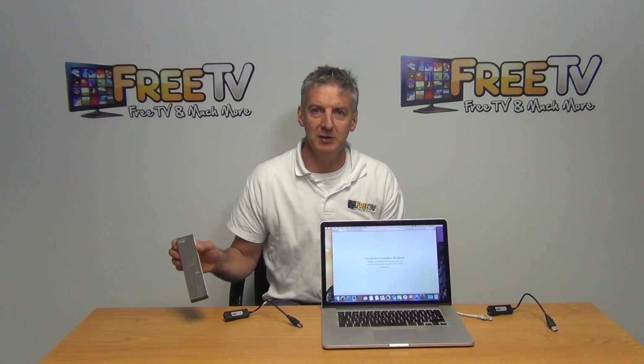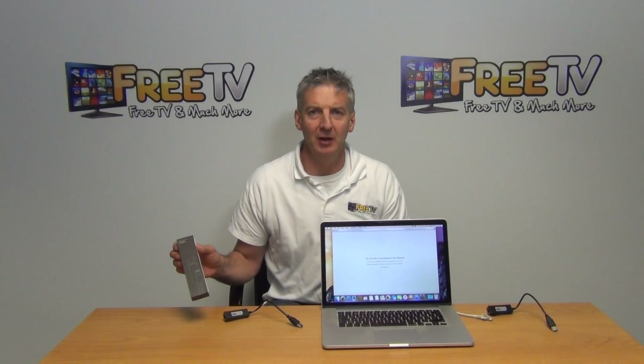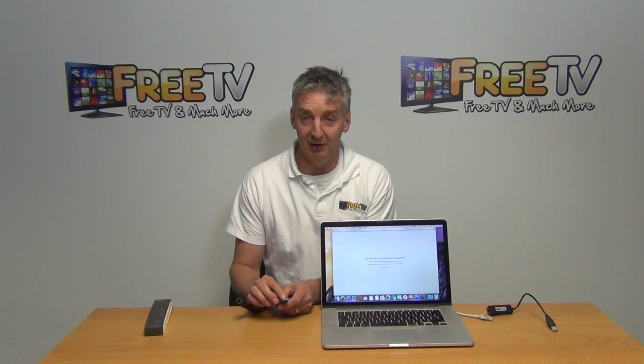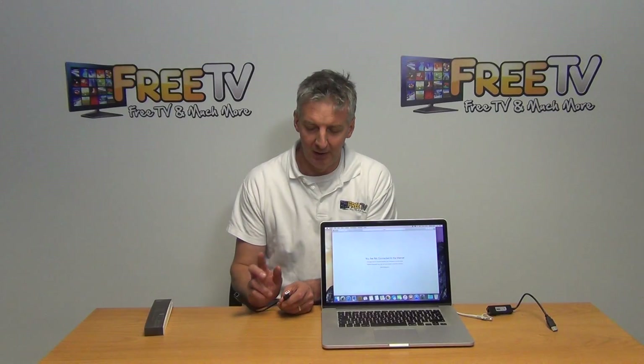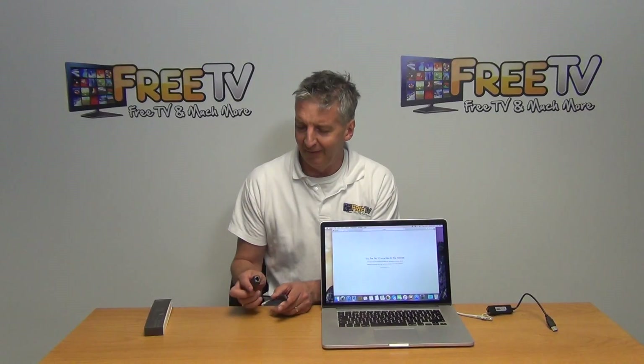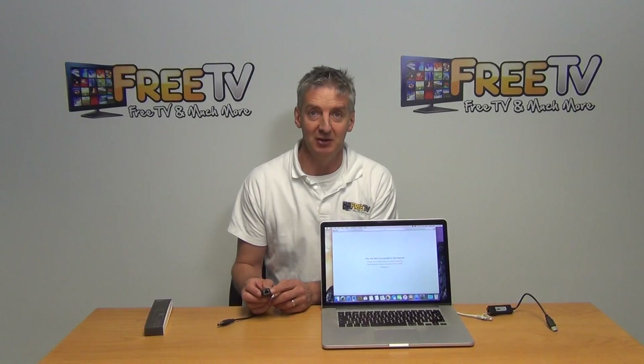I have in front of me here a USB 3.0 to Ethernet adapter cable. It comes in this outer box here. On the input side we have a USB 3.0, which is backward compatible to work with 2.0 as well, and on the output side we have an Ethernet connection.